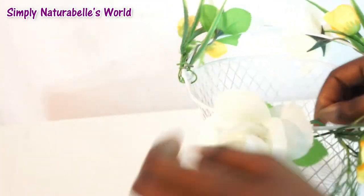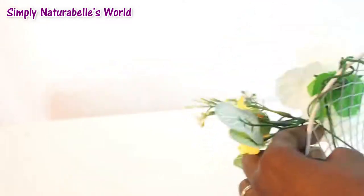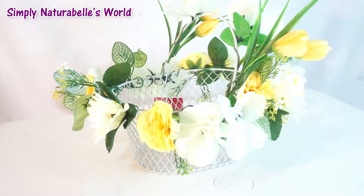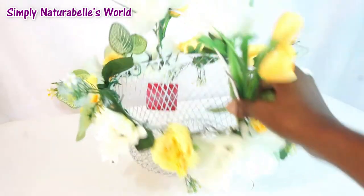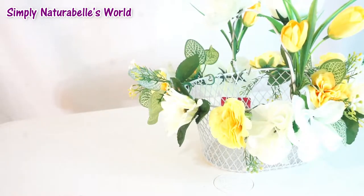I will continue alternating the colors until I reach the other end of the basket. I must apologize — I did not realize that I was filming out of frame, so please forgive me. But here is the finished basket with all the flowers right around it, and this is what it looks like.